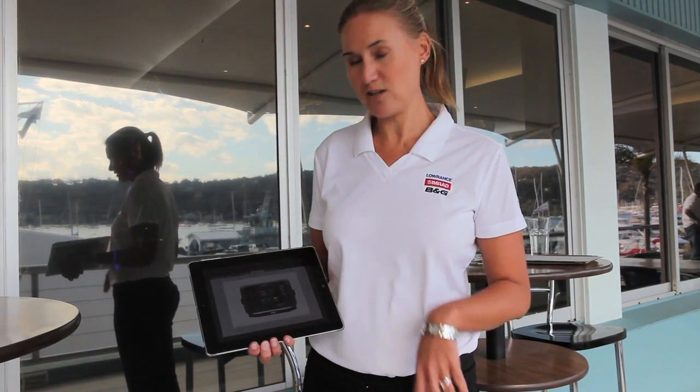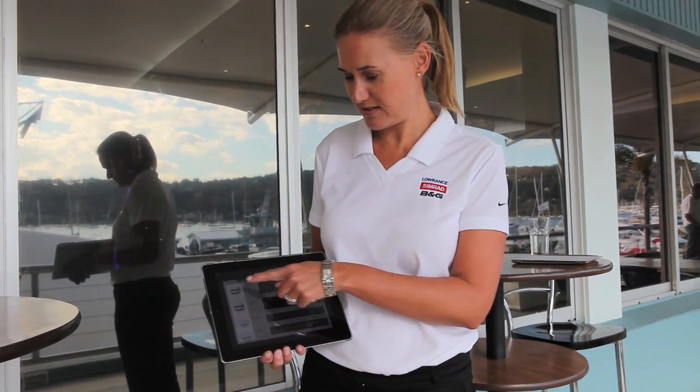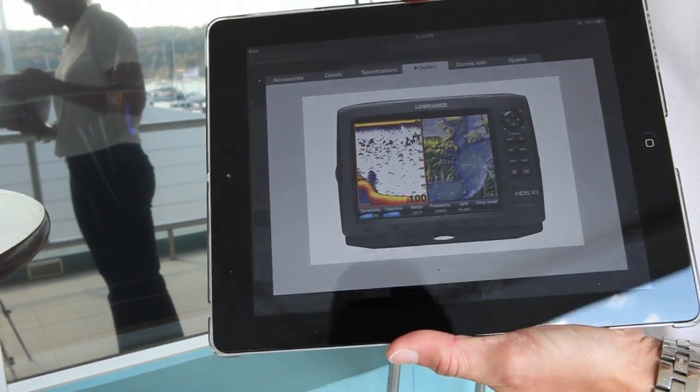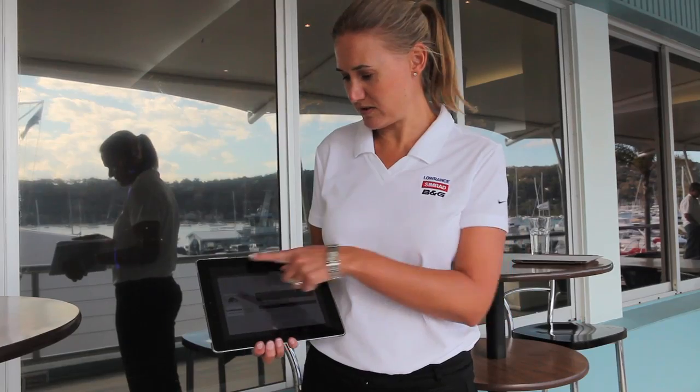If you touch any of the pictures it'll give you details about the individual products including accessories, the specifications, a gallery of shots, and what's in the box.